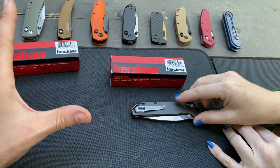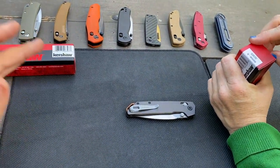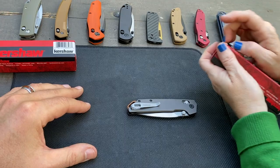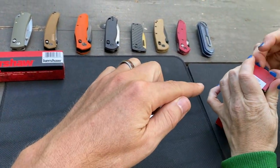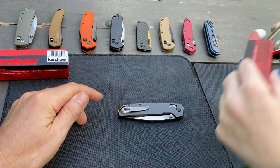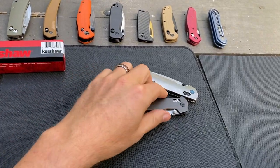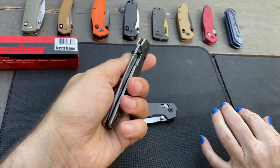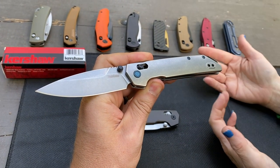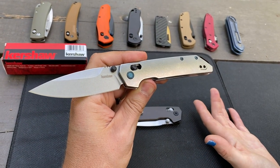So this is the new and improved option — the Iridium Ti. Titanium. We are doing this unboxing style — we've had this knife but it hasn't been used. We got early access to it and haven't done anything with it really. Same dimensions, same construction, except the materials are a little different — titanium scales.